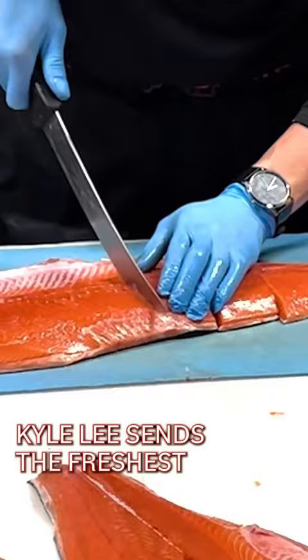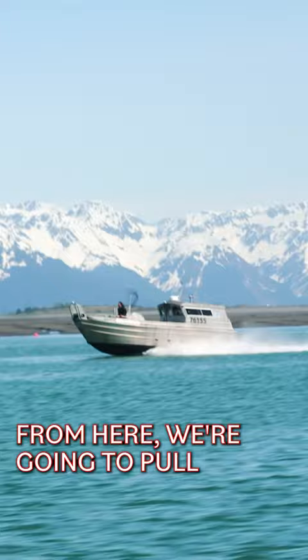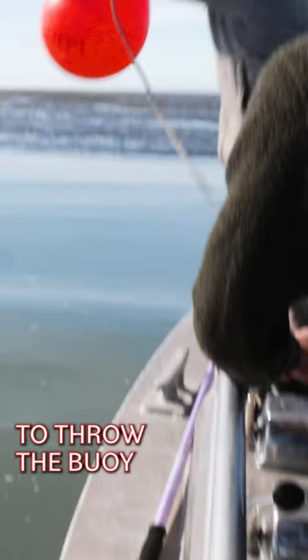This is how fisherman Kyle Lee sends the freshest salmon all over the world. From here, we're going to pull up to the beach. Once I hit the sand, I'll give you the nod, then you're going to throw the buoy. The goal here is to throw the buoy as close to the beach without actually landing on the beach.